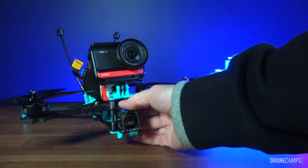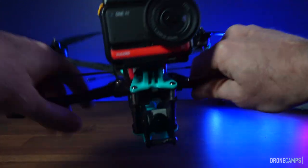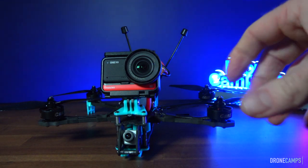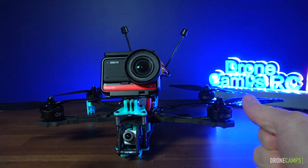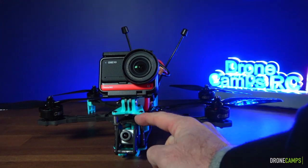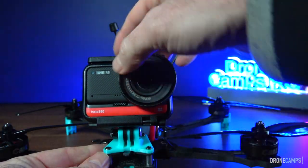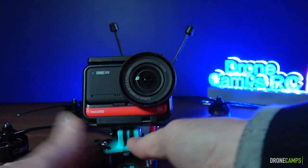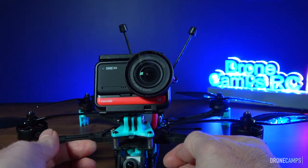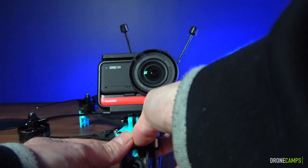This is a foldable quad, which freaks me out a little — before I launch, I'm absolutely checking for anything not locked into place. Go over all the arms several times, crank on them, and make sure they're not loose. There are two spots on this frame where you can break it down. Right underneath the camera mount there's a little tab — it freaks me out that it's right there, but it takes a lot of force to activate it. You'd almost have to crash for it to release the arms.